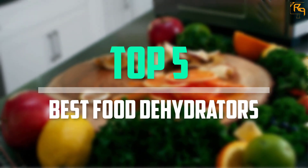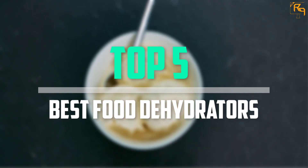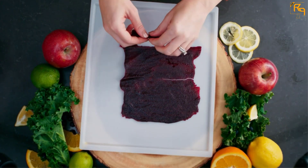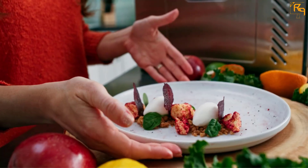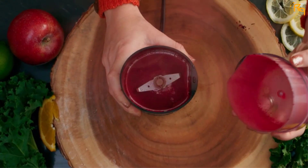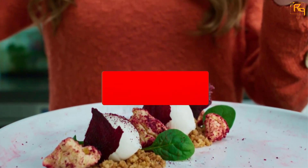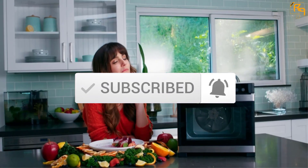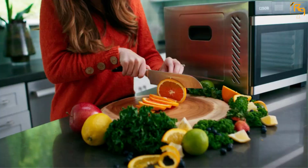In this episode we will cover the top five best food dehydrators available on the market for their true quality. The list is based on popularity, quality, price, durability, user opinions, and more. If you need more information about these products, please check the link in the description section below. Don't forget to subscribe to our channel to get future reviews.